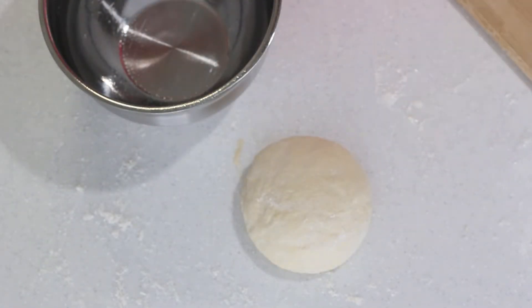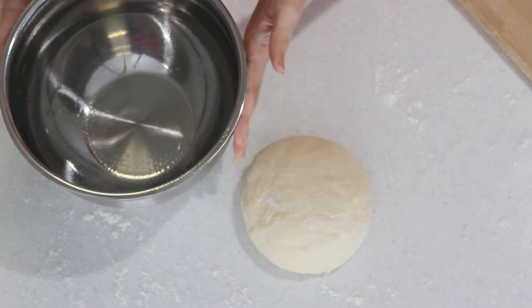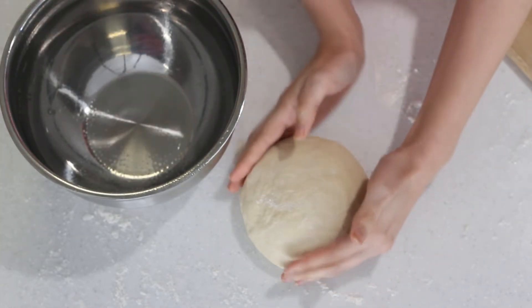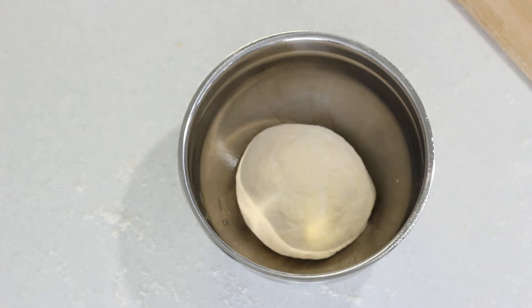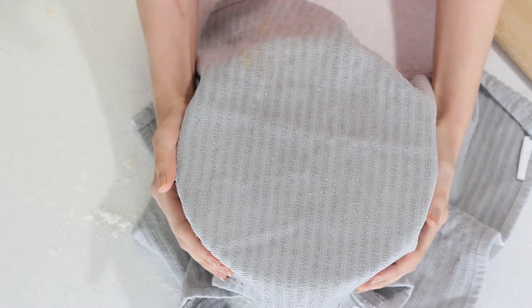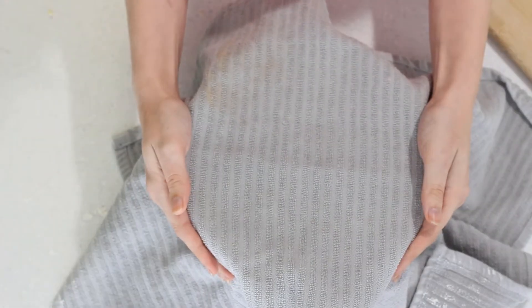Now that we've added everything into our dough — everything except for the rosemary, we're not adding that in yet — we're going to put our dough in a greased bowl. I just use cooking spray on the inside. Plop the dough ball in there and cover it with a towel to keep it warm. I normally put it on top of or next to the stove where it's a little warmer to help it rise faster. It's going to rise for about an hour — you want it to double in size. I'll see you all back in one hour.